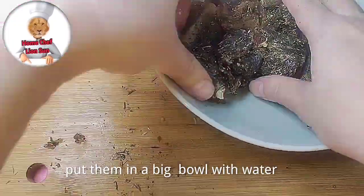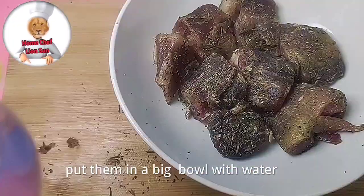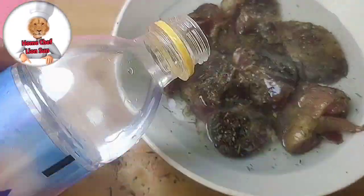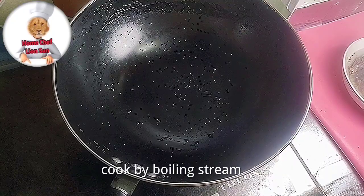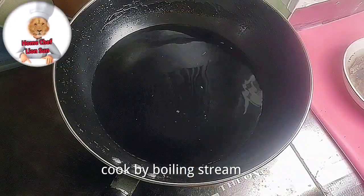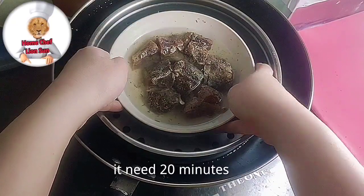Put them in a big bowl with water. Cook by boiling steam — it needs 20 minutes.